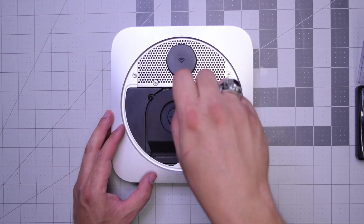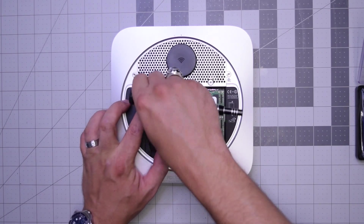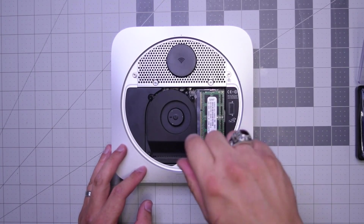Go ahead and start with the top right screw, then the top left screw, and then the bottom right long screw.